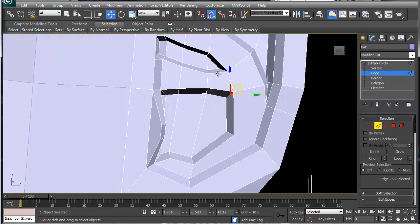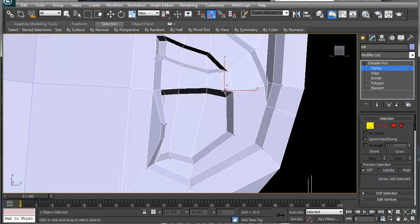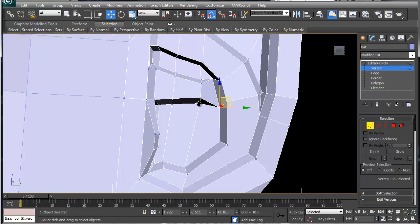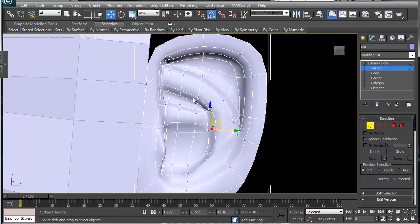I think I'm going to cut this here, then go to vertex mode and target-weld this to this, and this one to this one — and that'll give you a better looking shape. As you can see, our ear is starting to pop in there.